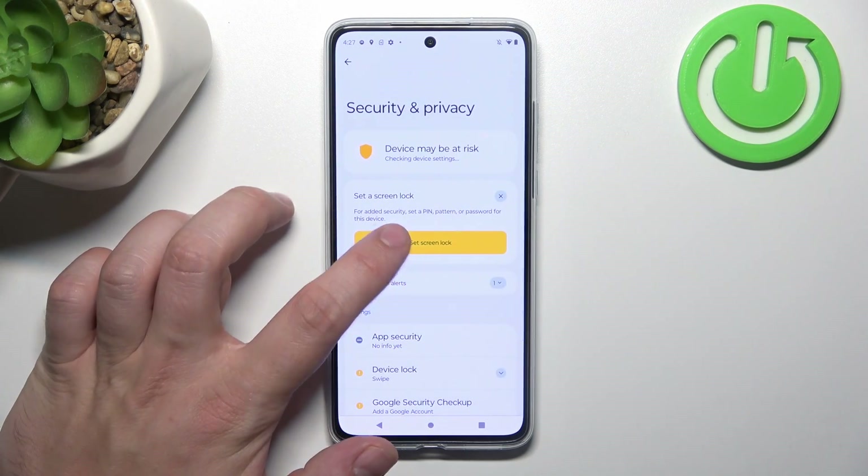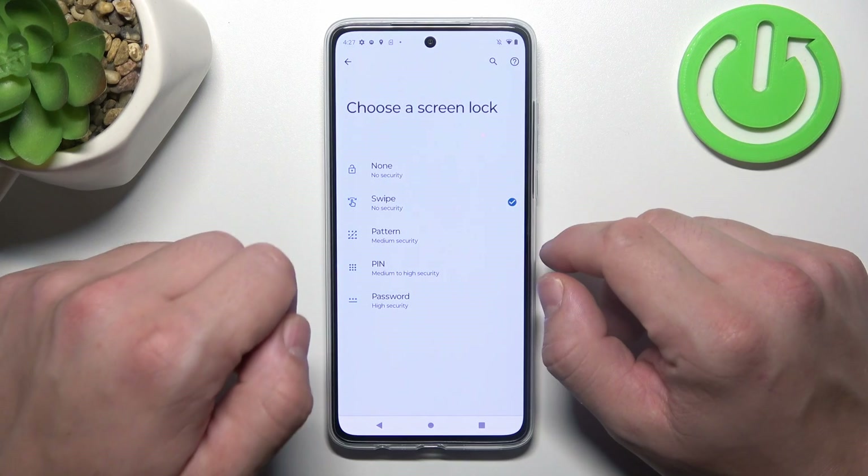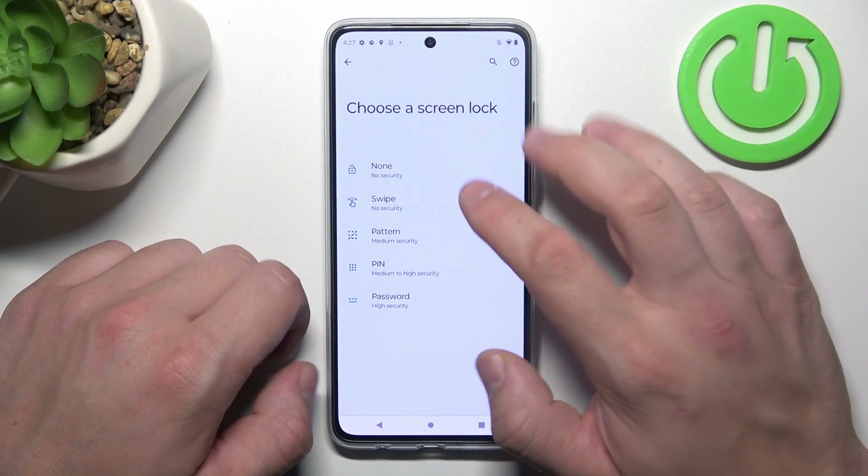Go to Security, then Set Screen Lock. As you can see, we've got five types of screen locks, and we are going to use each one of them to unlock the phone.